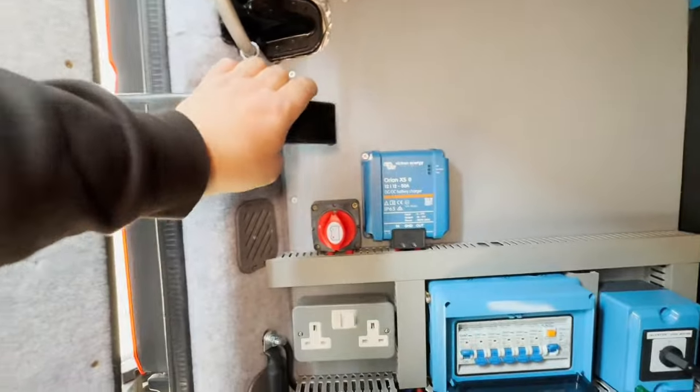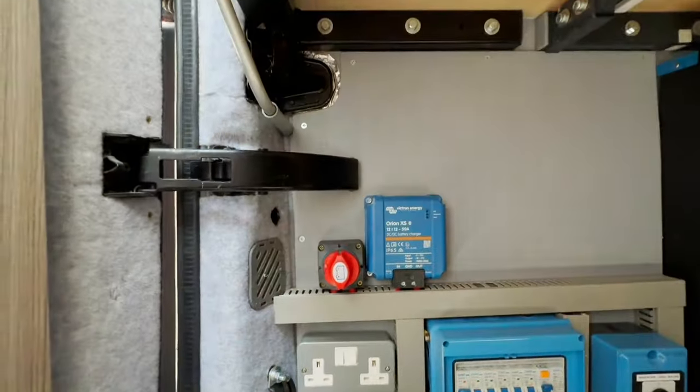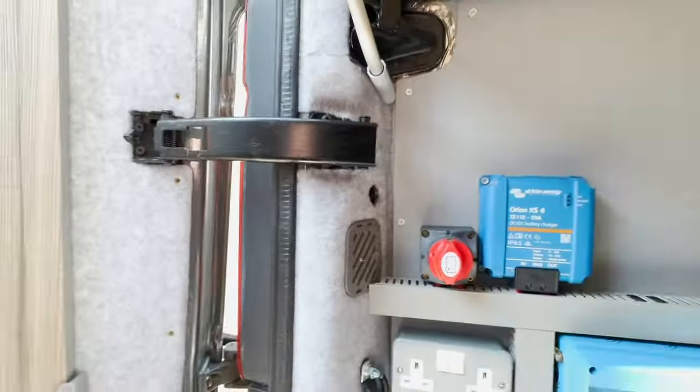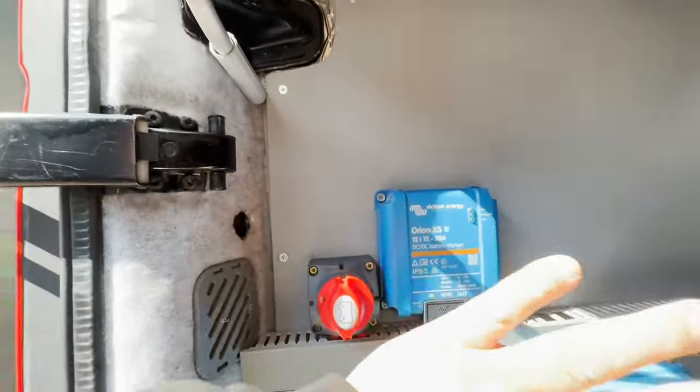One thing to consider when installing your equipment — these sliders run right back to here. Just something to bear in mind. If you look closely, there are some wear marks there. So that's that installed — let's go and do the front end stuff.